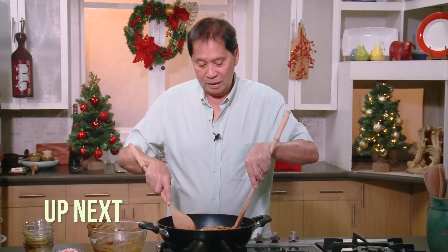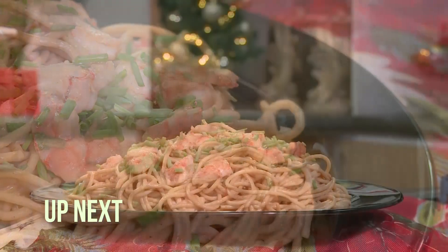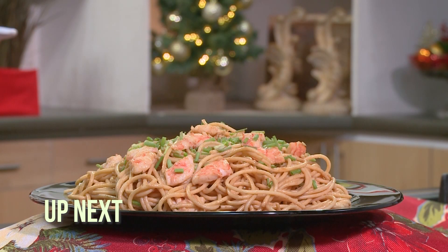Up next, another one of my favorite pasta recipes — chilled shrimp pasta. Stay tuned to Casa Daza.